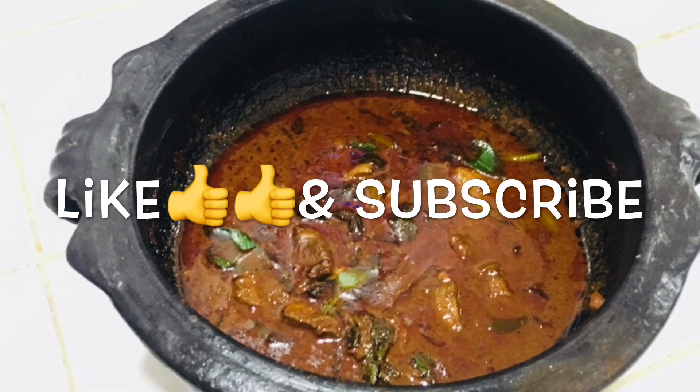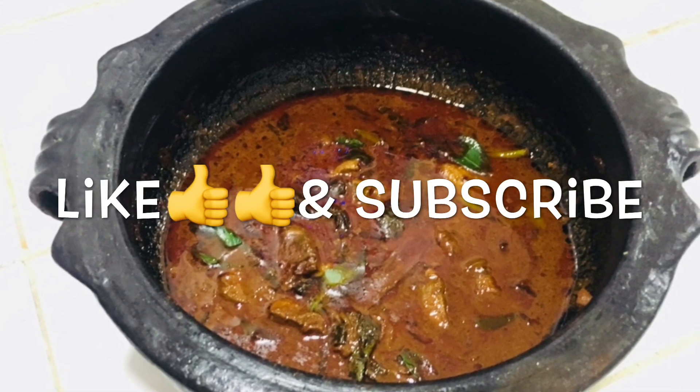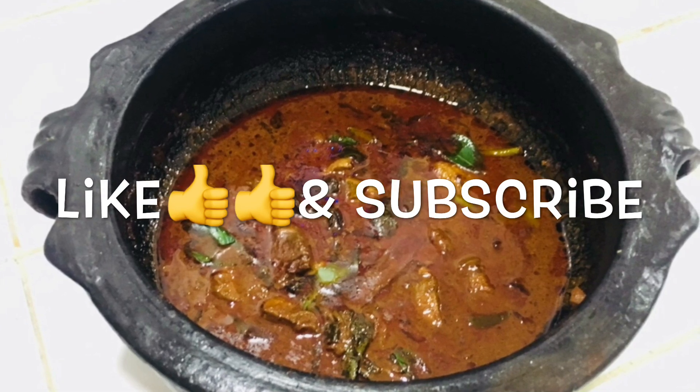Try it and try it. Please like and share this video. I will see you in the next video. Bye bye!